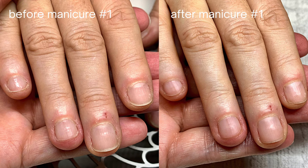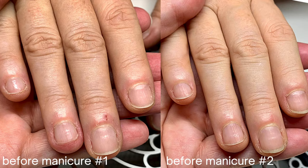Don't get discouraged if you don't reach perfection after a week or two. These small incremental changes are going to add up eventually and create beautiful progress. I like to always look at the nails before the second manicure because I want to see if there was progress.